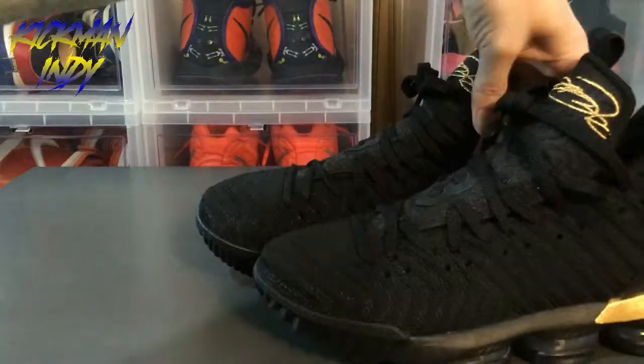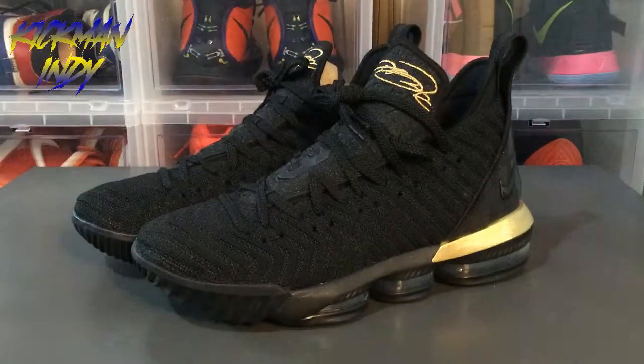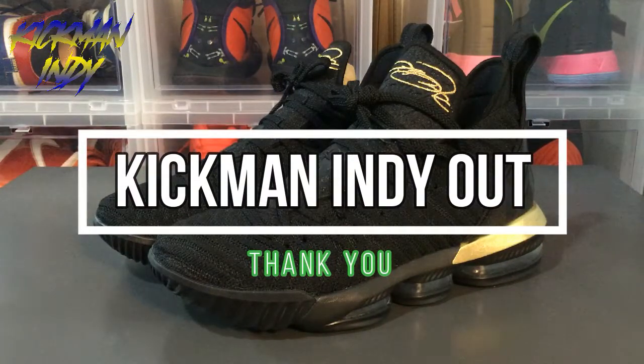I'll go ahead and let you take one last look at the shoes before we end the review. If you have any questions or comments, please leave them down below. I appreciate you watching this video today — have a great day.